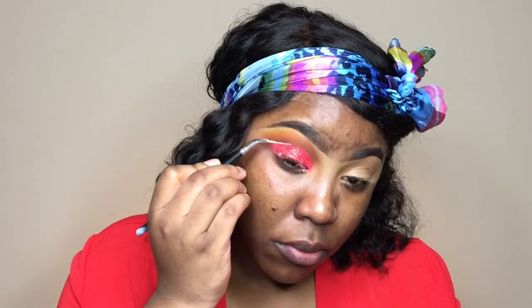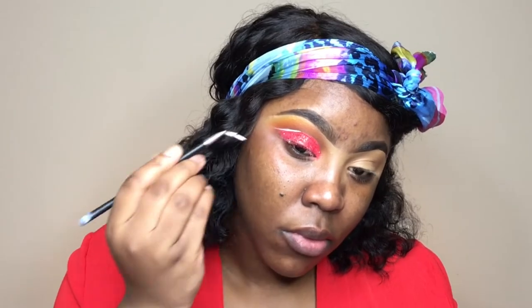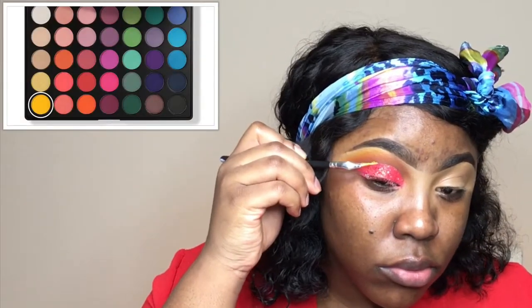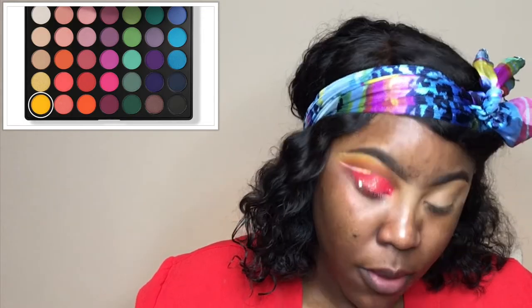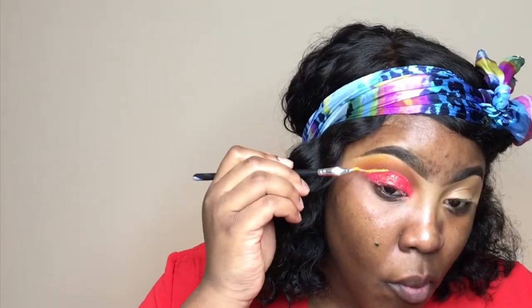It looked a little plain to me, so I melted the NYX jumbo pencil and created an upper wing. Then I went into the 35B palette for the yellow color and put that over the white so it can pop a bit more — so I have yellow and red on my eyelid, very interesting.